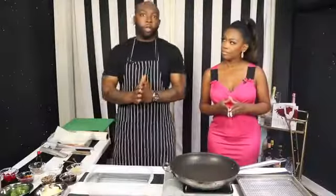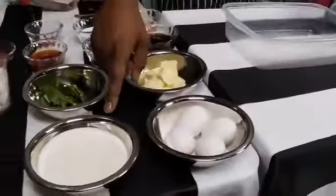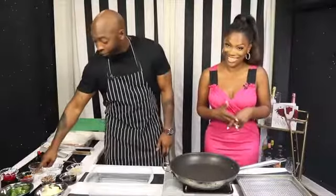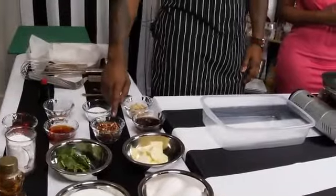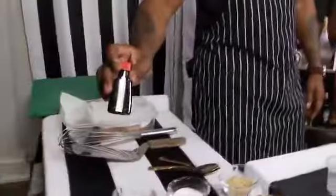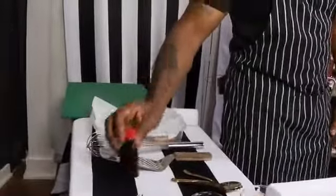So today's ingredients: we are going to do eggs, half and half, honey, unsalted butter, mint for garnishing, powdered sugar, cherries — you guys know what to do with cherries, right? Rum, chopped pecans, maple syrup, light brown sugar, regular white sugar, cinnamon, and vanilla extract. Everybody's grandma and mama should have this at home.